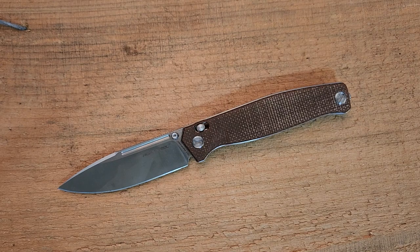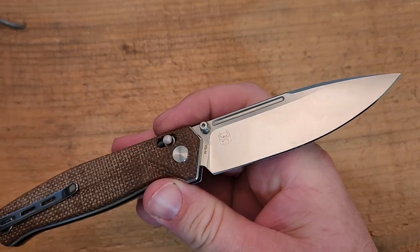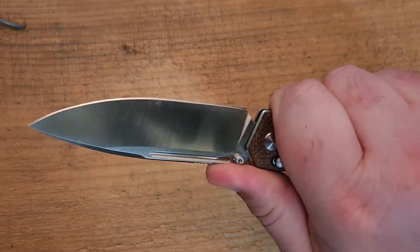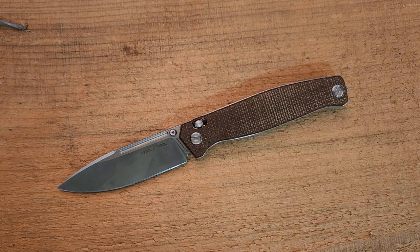Hey guys, Kevin Cleary here with a knife video. Today we are looking at the Real Steel Huginn — really nice looking knife. When I first saw this design it was from Ivan Bregnitz, and I tend to like his work, so this one really popped for me.